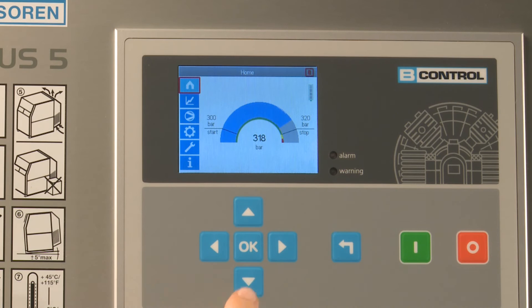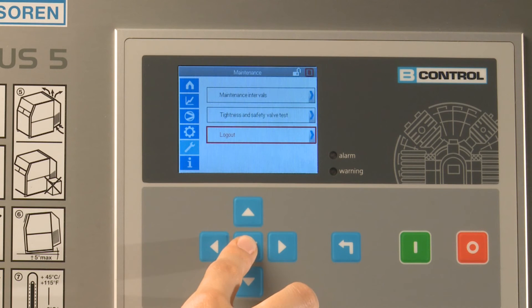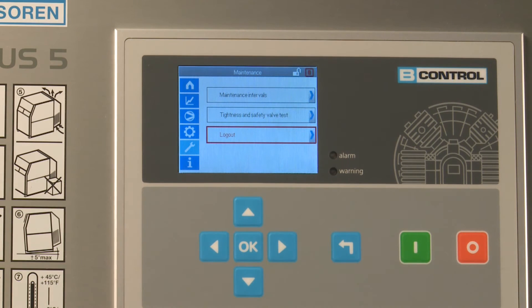To enable differing user groups to use the control unit as easily as possible, Bauer has defined various user levels. When a user logs in, the title bar shows an open key symbol and a logout button replaces the login button in the maintenance menu.